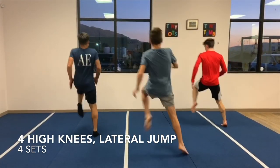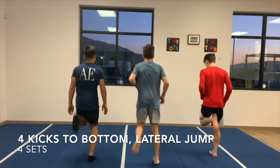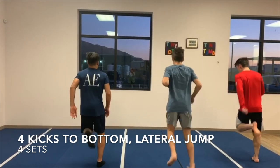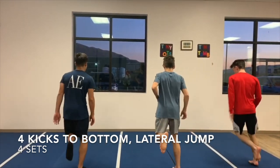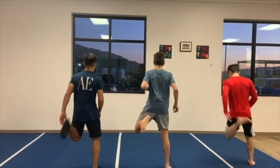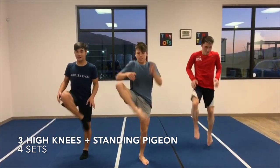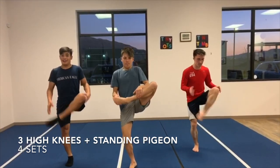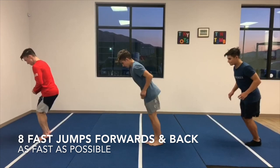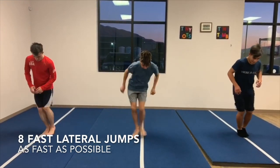Next will be four high knee running steps followed by a lateral jump while sticking the landing, to prepare strength and stability of the knee. The athlete then performs four running steps bringing the heel to the glutes to stretch the quad and activate the hamstring, followed by another lateral jump to prehab the knee joint. The next movement is three high knee running steps followed by a pigeon stretch to stretch the hip and glute.